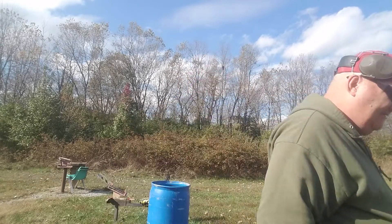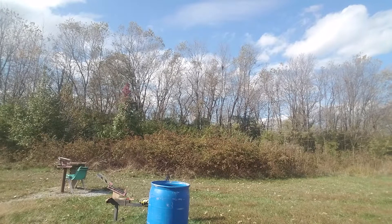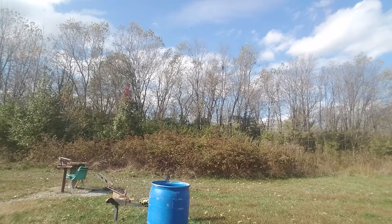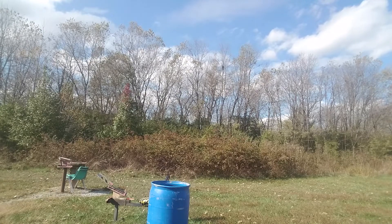Let's get some ear mufflers on and see how many shells will fit in a seven-shot Mossberg Maverick. We've got a bunch of them right here off camera, and I'm going to go to chunking them in there.